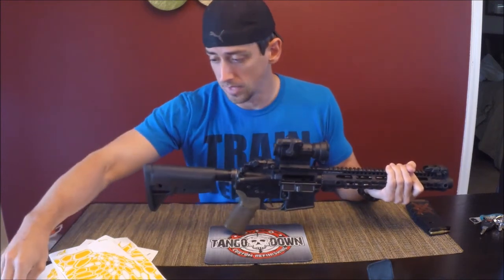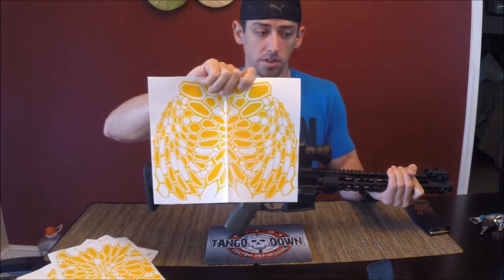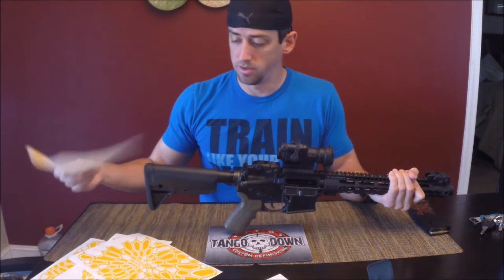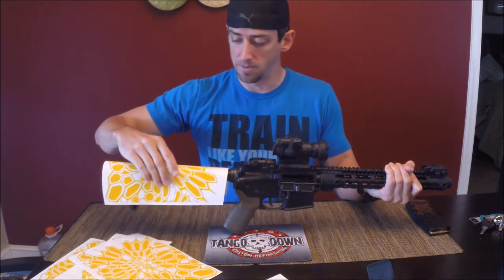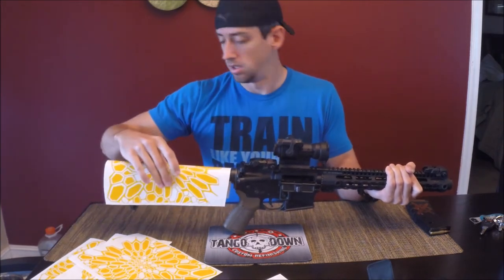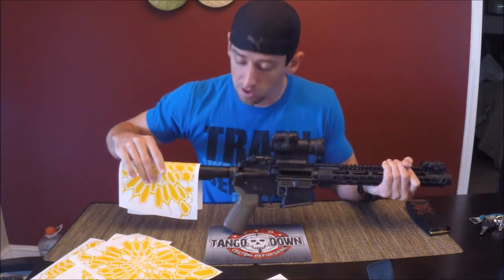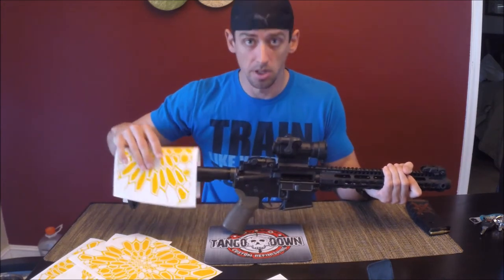Generally, I have two types of Kryptek stencils. The Type 2, or mirrored version, is what you've probably seen if you've been watching my videos. Type 1 is the other option. I suggest Type 1 for your stock — it drapes over the top of the stock and the cheek plate very well. You can use it to do your buffer tube as well. Lay it down and it's going to cover the majority of your stock, and you can probably even trim some of it off to use in other places.